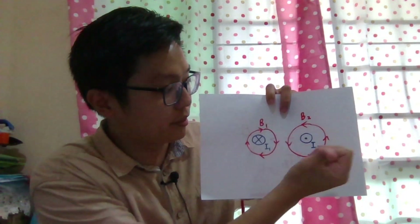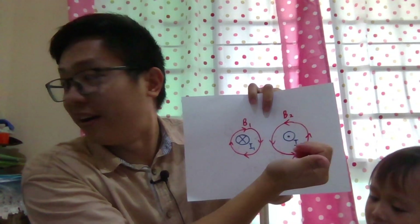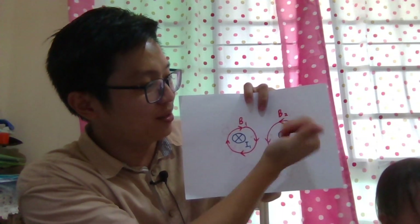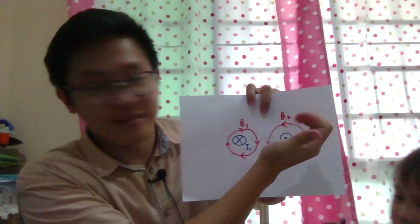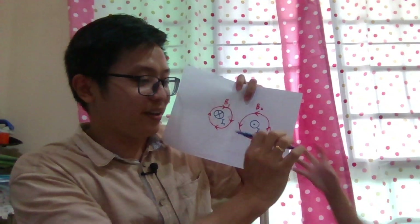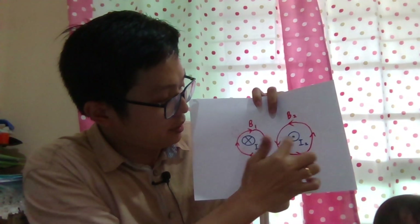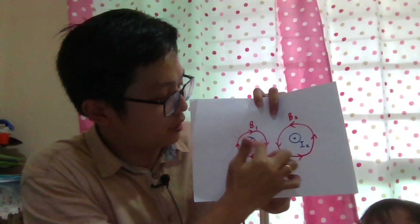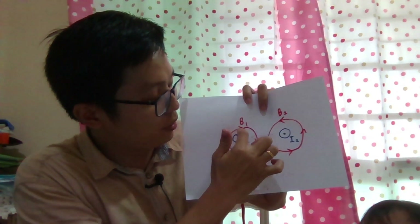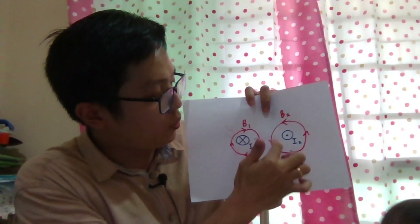My current is going out of the paper, so my magnetic field line is anti-clockwise. Because the current is in the opposite direction, the magnetic field is also in the opposite direction — one is clockwise and one is anti-clockwise.